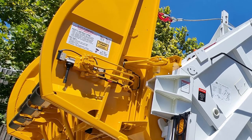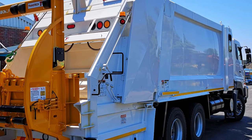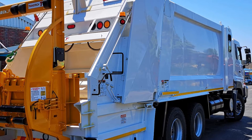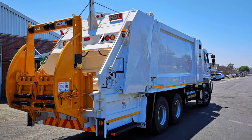Bags are easily thrown over the top of the ML150, as it is practically level with the hopper's sill edge. The ground clearance under the lifter is much greater than on other comparable lifters, which results in much less accidental damage.